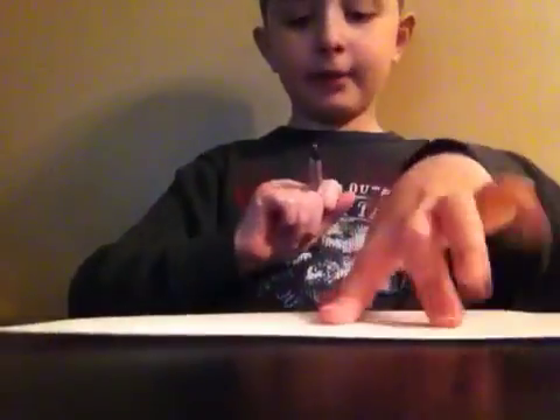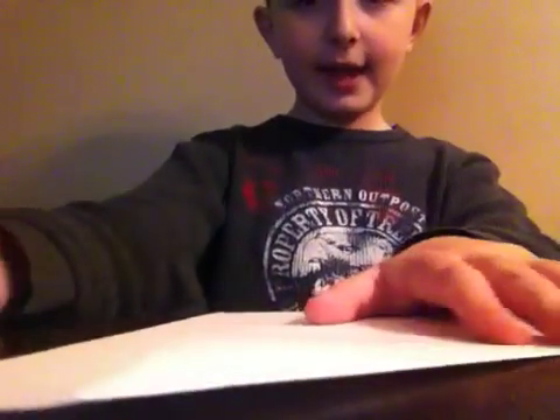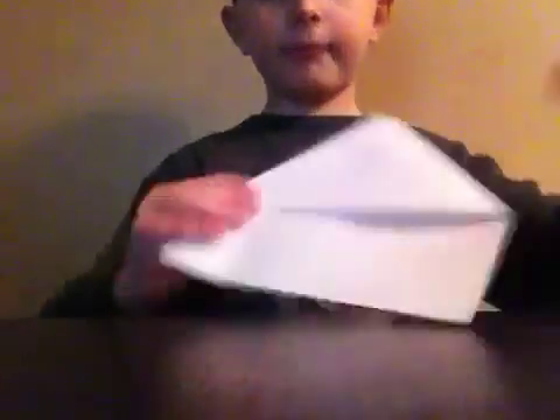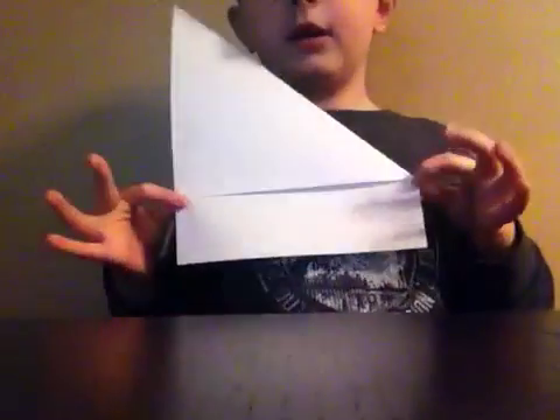You'll see this little rectangle. You can use your pen for this, but you don't have to. Just draw a line from this corner to this corner — the top part, from this side to this side — where the rectangle is. But you don't have to do that.